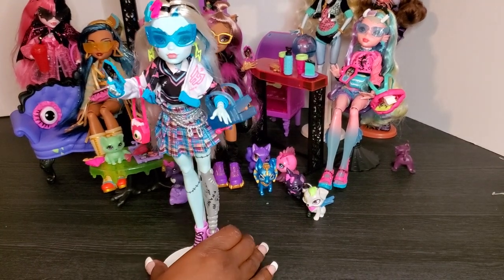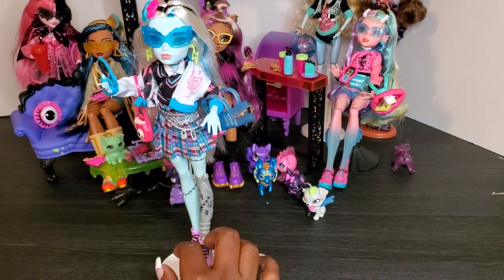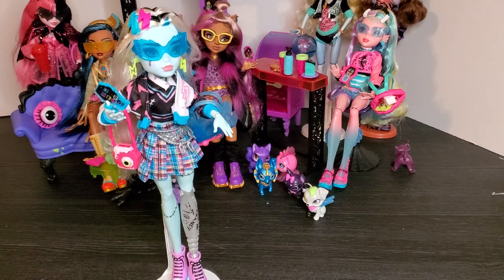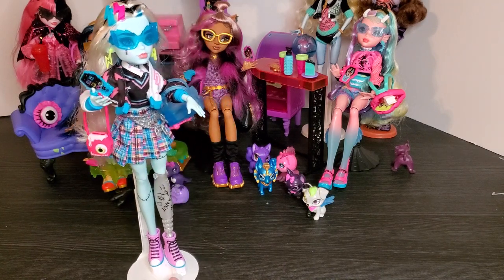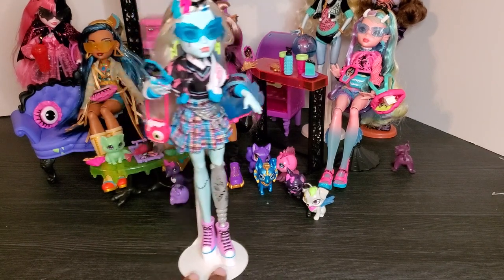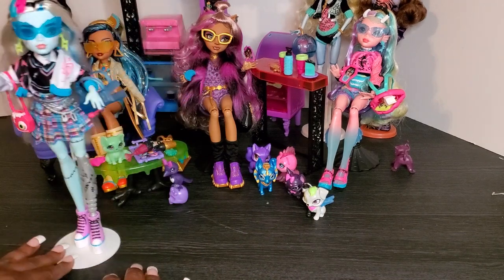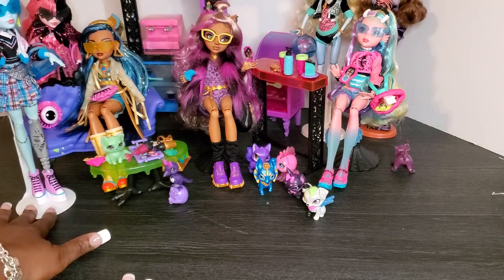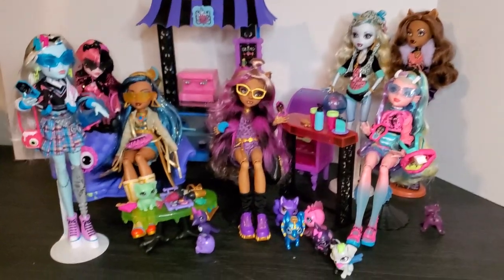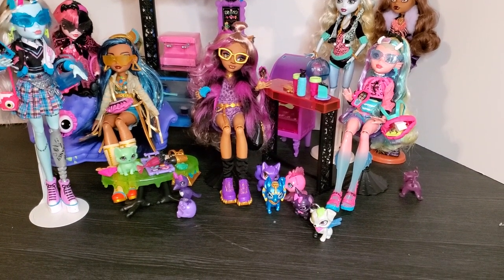Here we go — Frankie with her jacket on, her book bag, her glasses, her purse, and her phone. She's absolutely ready to join the rest of her ghoul friends at the coffin cafe. Frankie says she can just stand right in the front — oh no, Cleo says otherwise!